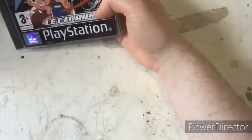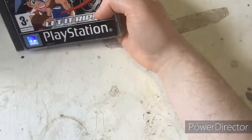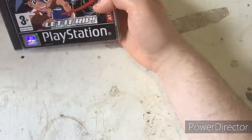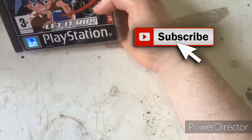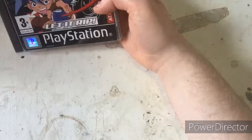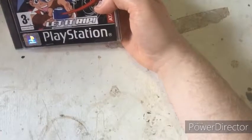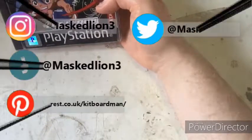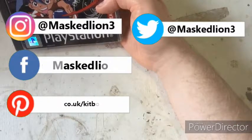Thank you so much for watching my review video. I appreciate you paying attention to this review session. Don't forget to subscribe to my channel and click the bell icon to get notifications for the latest content. You can also follow me on Instagram, Twitter, Pinterest, and my Facebook page.